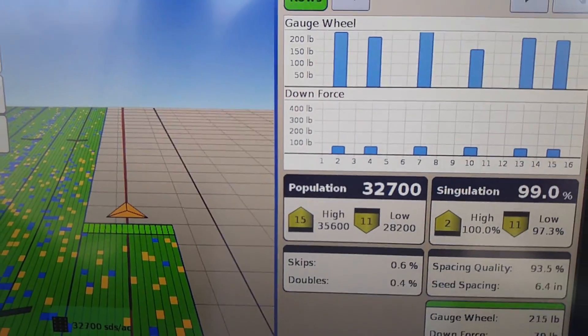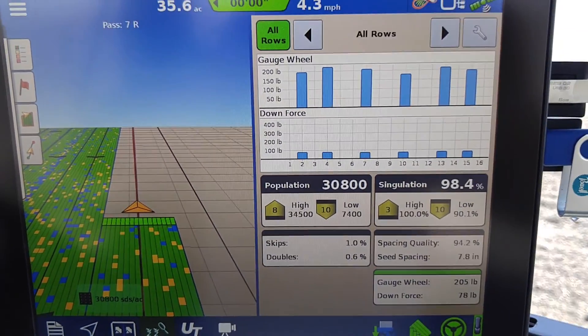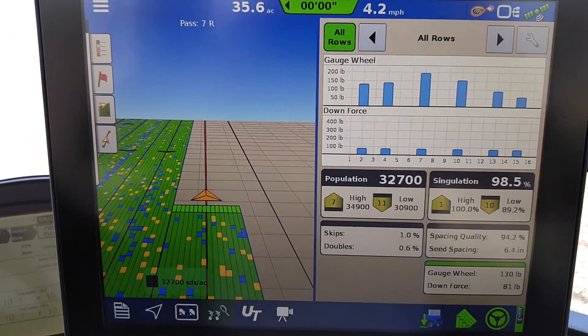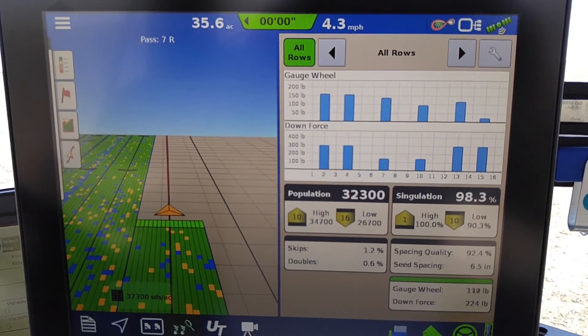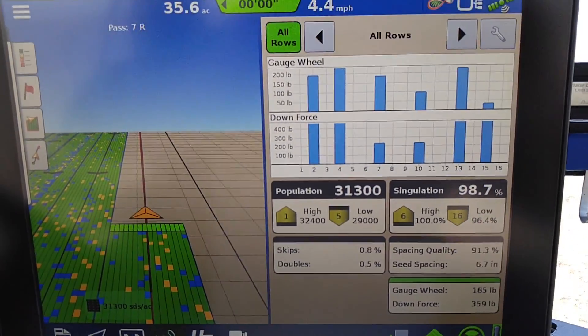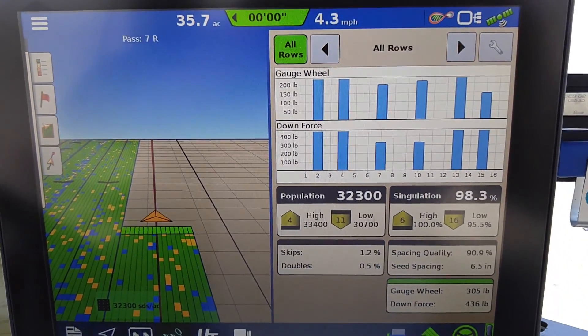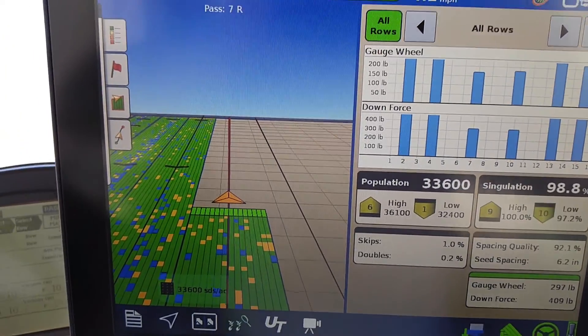Now watch this as we switch over. You can see the gauge wheels change their pounds, and how quickly the downforce system has rebounded to get us up to the area where we want to be.